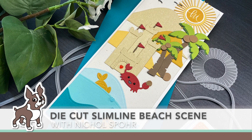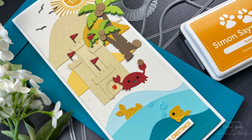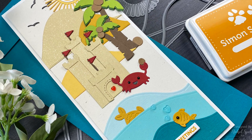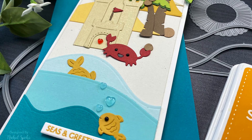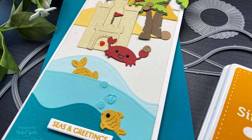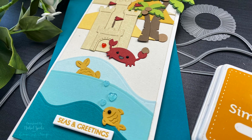Hi everyone, this is Nicole Spohr for Simon Says Stamp with the June 2021 edition of Making the Cut. Making the Cut is my monthly series here at Simon Says Stamp where we talk about all things die cutting. If you enjoy die cutting I highly suggest you like and subscribe. Now let's get to creating this super fun summery die cut slimline beach scene card.